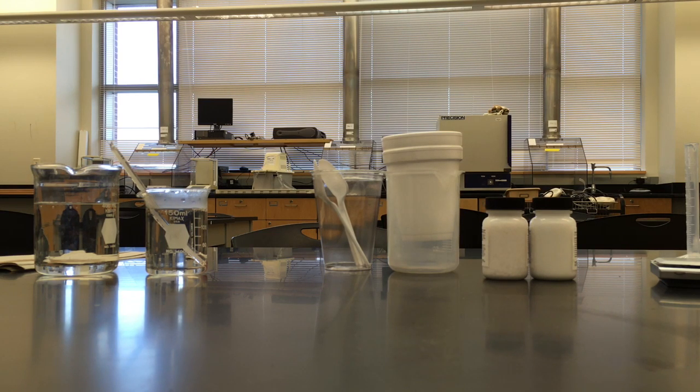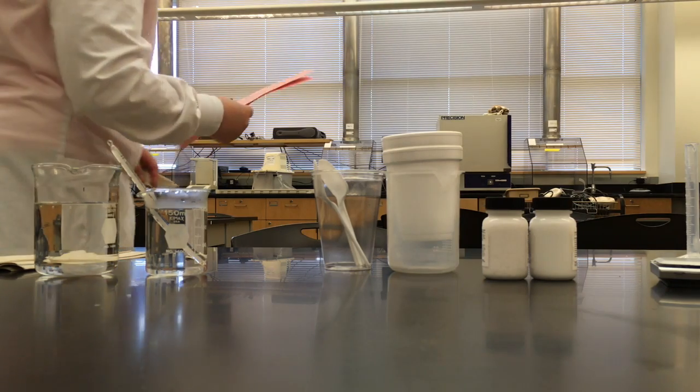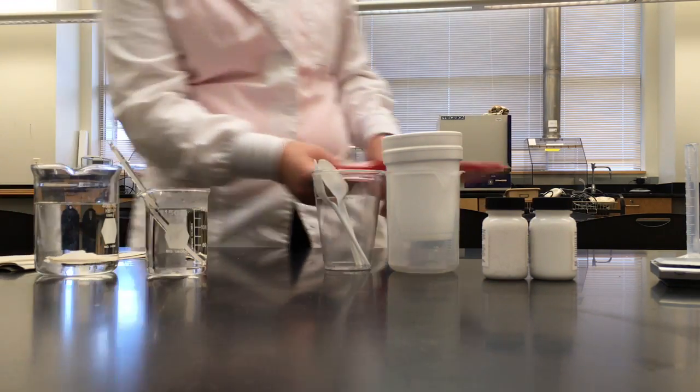Hello everyone, this is the Fundamentals of Calorimetry Lab Activity 1, Beat Capacity of Calorimetry Lab.